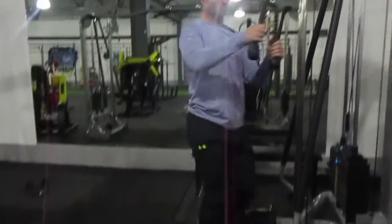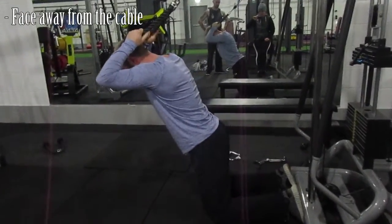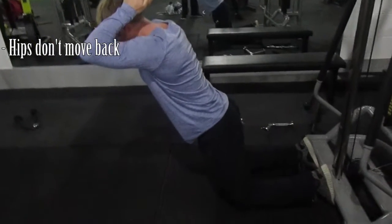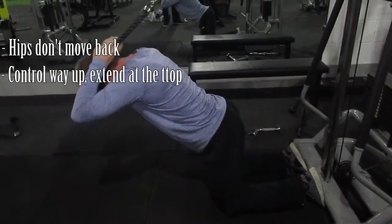When you go to do it, the hips are not moving. Extend that spine, breathe out, up, extend.